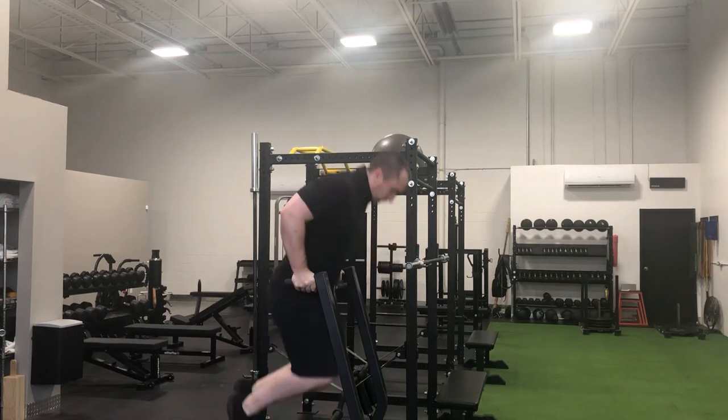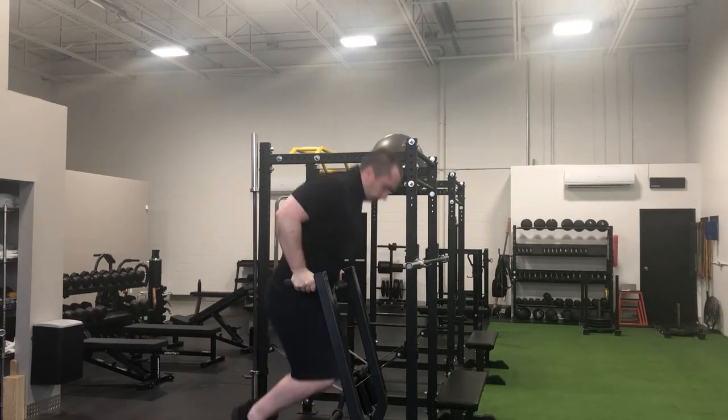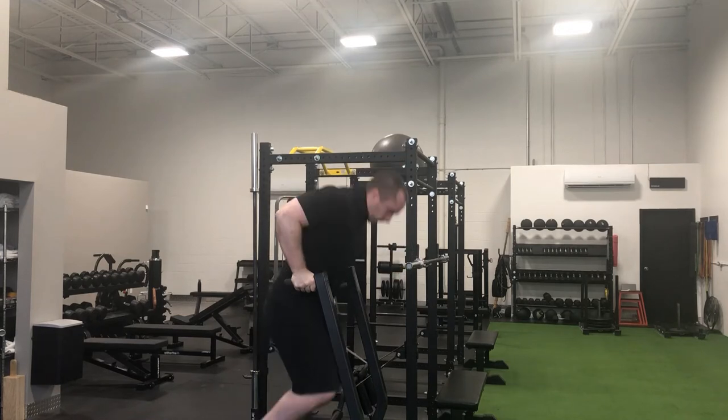Bodyweight parallel bar dips prioritize the chest, shoulders, and triceps. Ideally, you will start the dip from the lockout with your elbows fully extended, your torso upright, and your back straight with your legs clear from the floor.